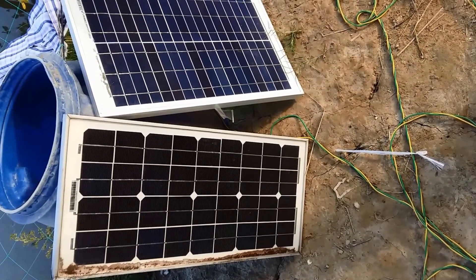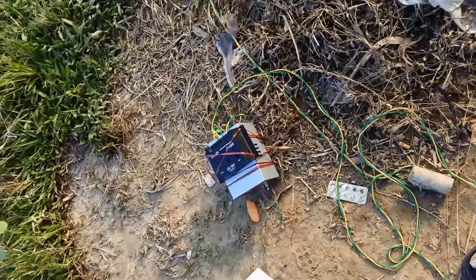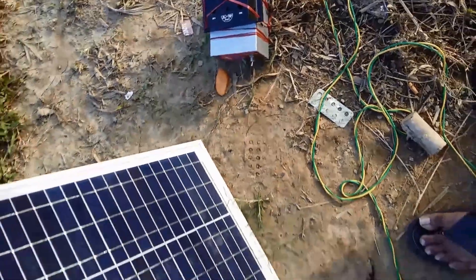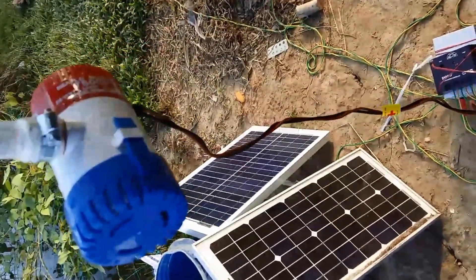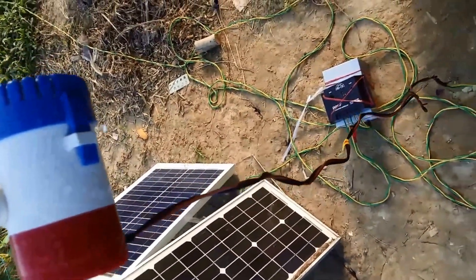Hello viewers, this is our solar waste irrigation system. We use solar to run a DC water pump. We are using a bilge pump here. We have two solar panels, each one is 20 watt, and we connected them in series.